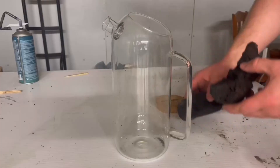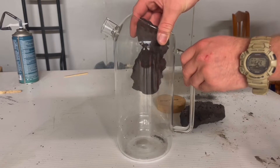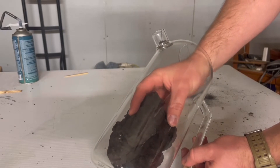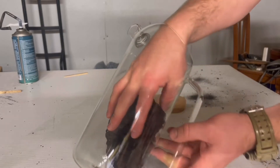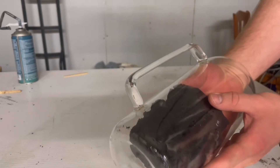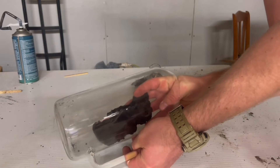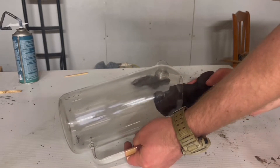Time for a test fit. I have to be really careful here because the glass is thin, and even though lava rock is light, it's not that light — I could easily break this pitcher. It looks like it fits pretty good, but it's going to need a little adjustment. Back to the diamond wheel.